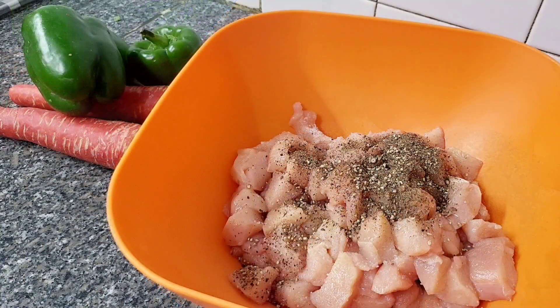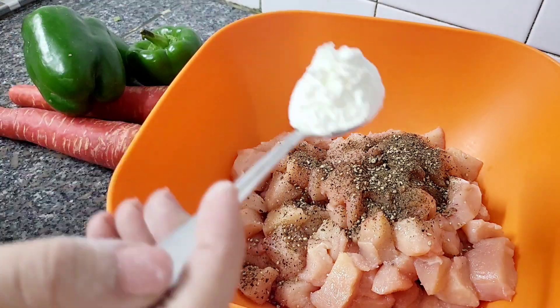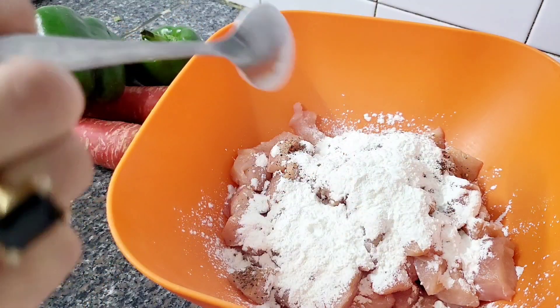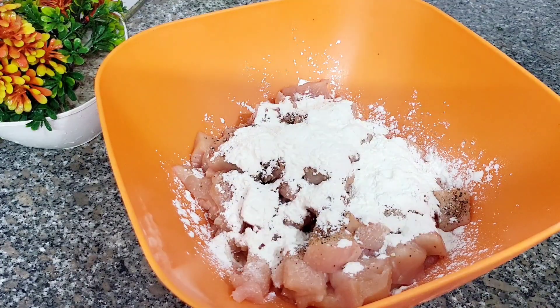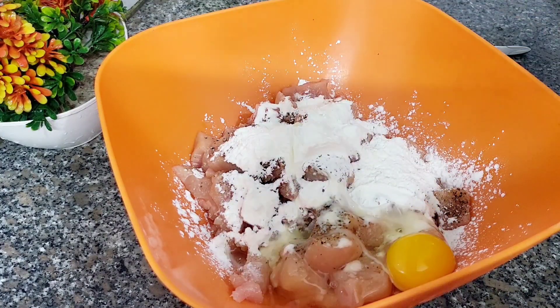Add 1 tablespoon black pepper and 1 tablespoon salt. I have 1 kg of chicken, cut in cube size. I will add 2 tablespoons of corn flour and crack 1 egg — it will be better. Mix it well.